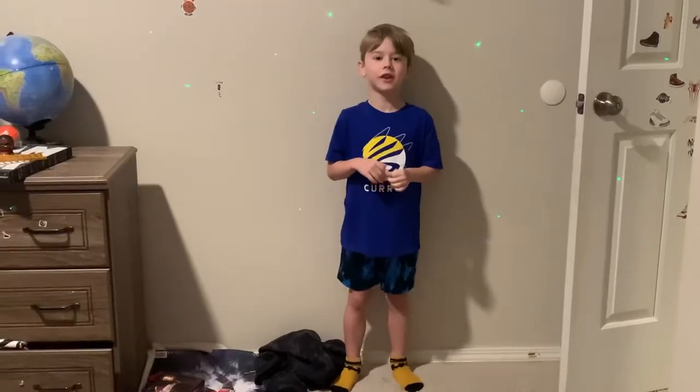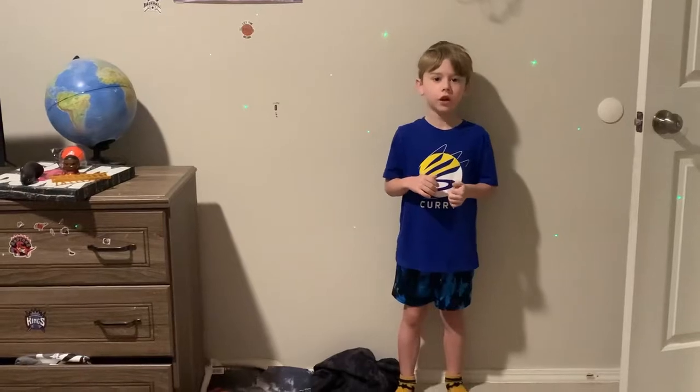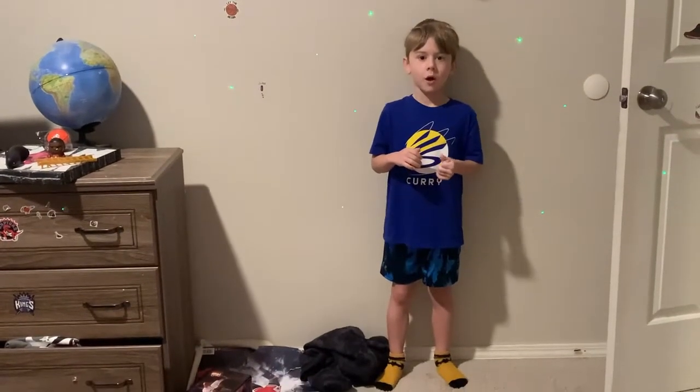Hi, welcome to Levi's. I was at a Fun House and today we're going to do moves to get space for your shot.